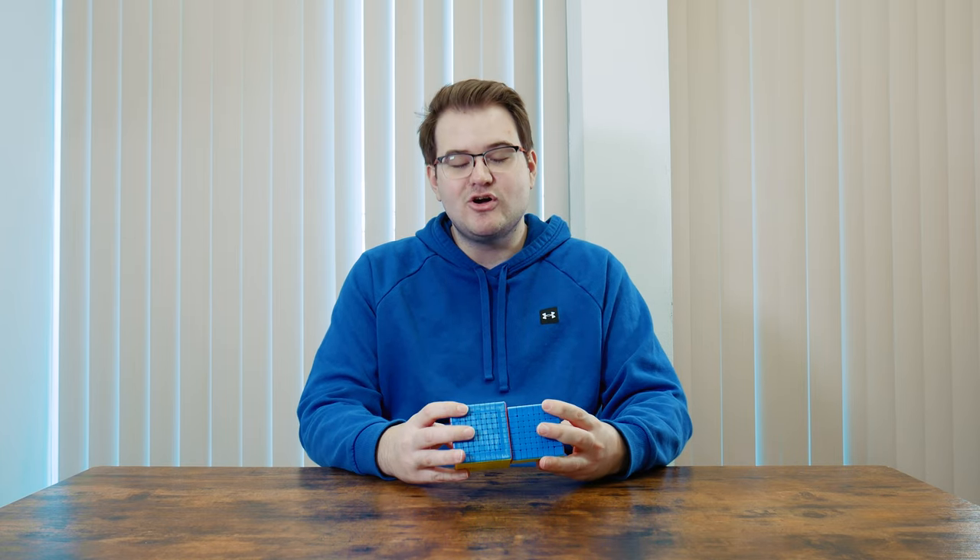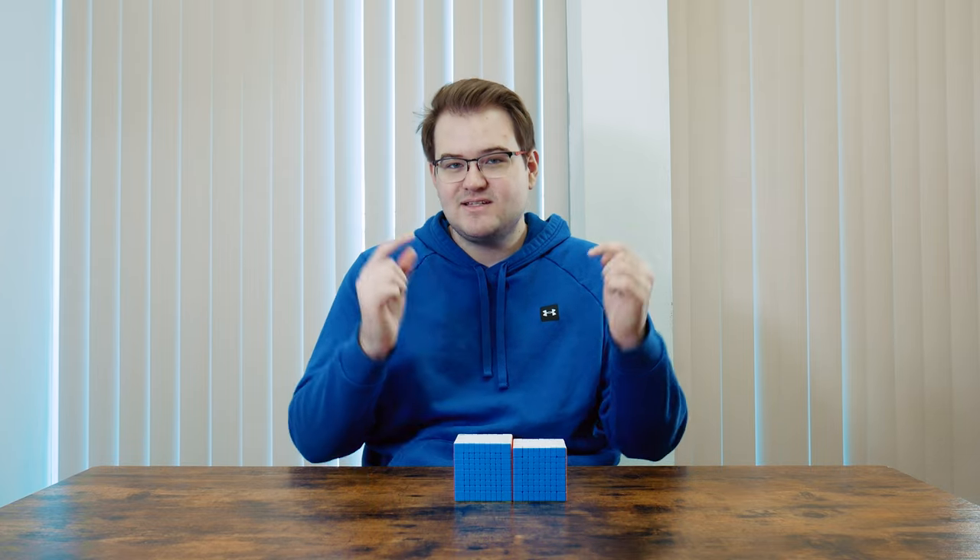So that was just a quick unboxing and overview of the Diancheng Magnetic 8x8 and 9x9. Definitely let us know in the comments if these are puzzles you'd be interested in picking up. Thanks for watching — bye!